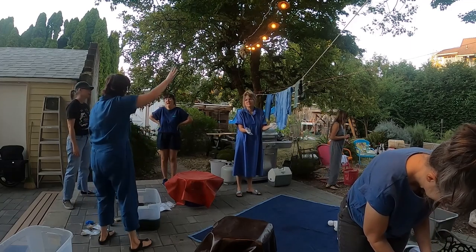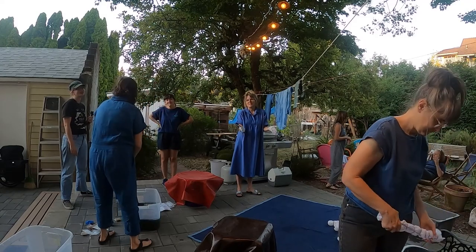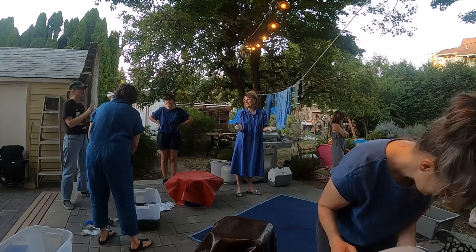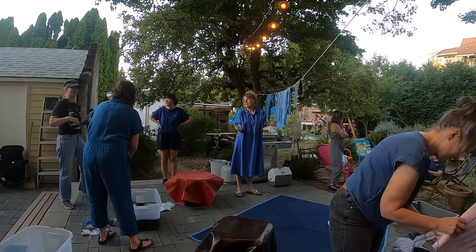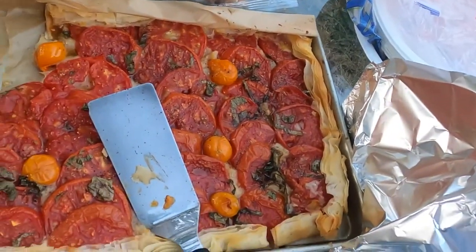This in-again, out-again, hanging to aerate and all that is why I say it just sort of gets everywhere — you're not really going to have a clean dyeing experience. I highly recommend having beverages, laughing a lot until it gets too dark to see what you're doing, and having a friend like Marnie who bikes over with a homemade tomato tart from her garden tomatoes.